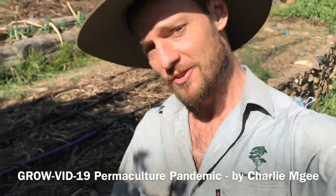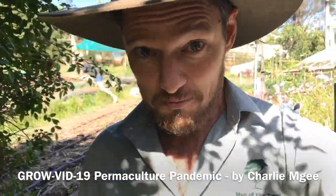Have any other ideas for permaculture pandemic videos? Shoot them through and we'll see if we can make it. Stay well and happy eating.